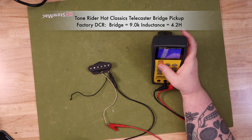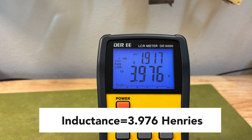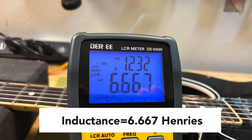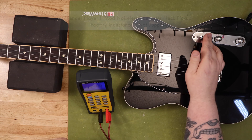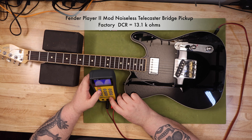The resonant peak is the specific frequency at which the pickup produces its strongest output. A higher resonant peak means the pickup is most sensitive to and emphasizes higher frequencies, translating to a brighter, more trebly or clear tone. More windings increase the pickup's inductance and capacitance, which in turn lowers the resonant peak. This is why pickups with higher DC resistance — often called hot pickups — tend to have a warmer, less bright tone. Conversely, lower resistance pickups with fewer windings typically have a higher resonant peak and a brighter, more articulate tone.